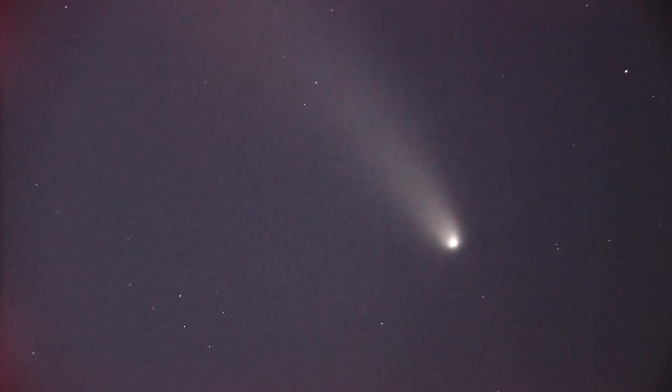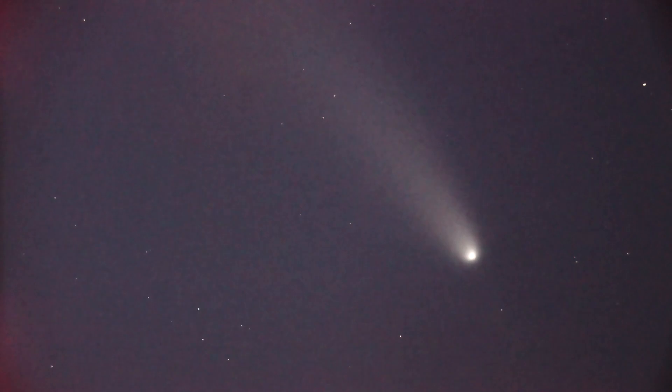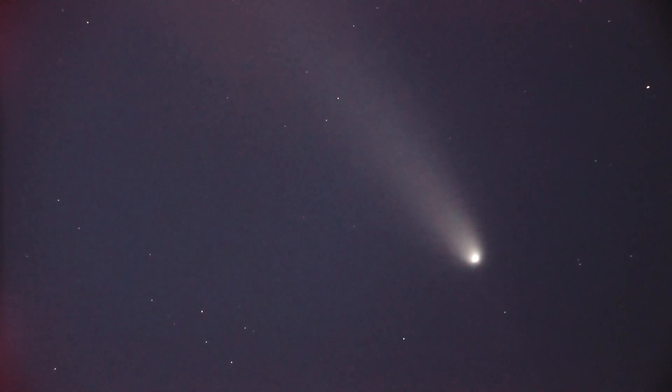This comet is actually fading badly. I can hardly see it with my eyes. In fact, I can't really find it with my eyes, but I found it with the scope.